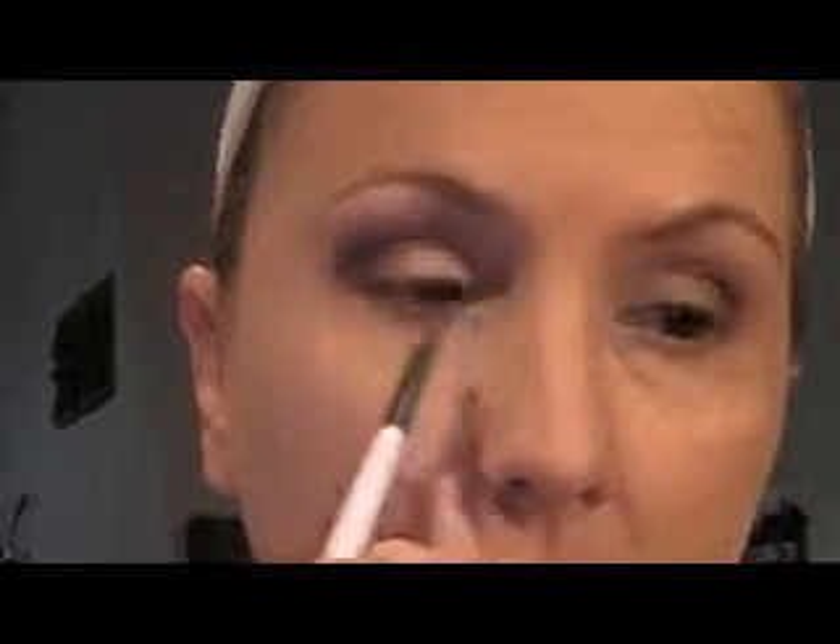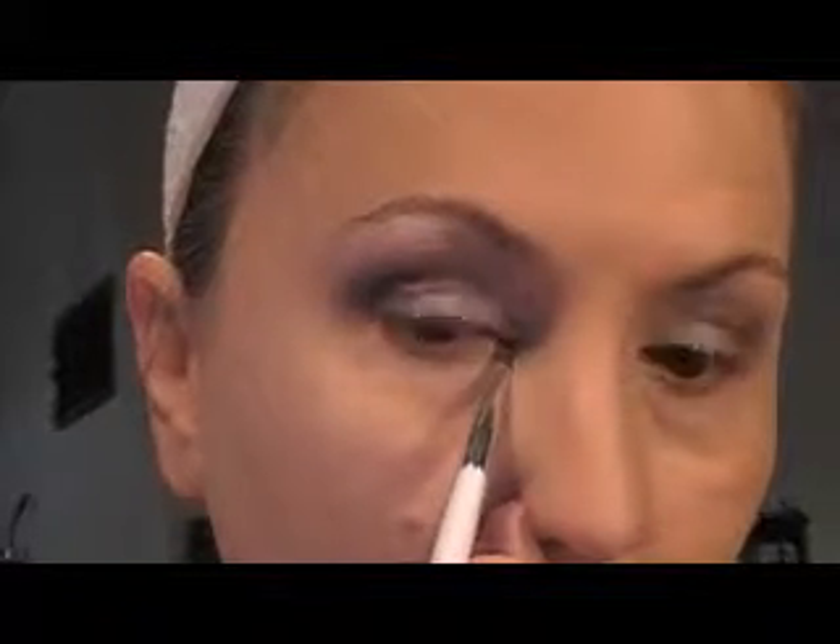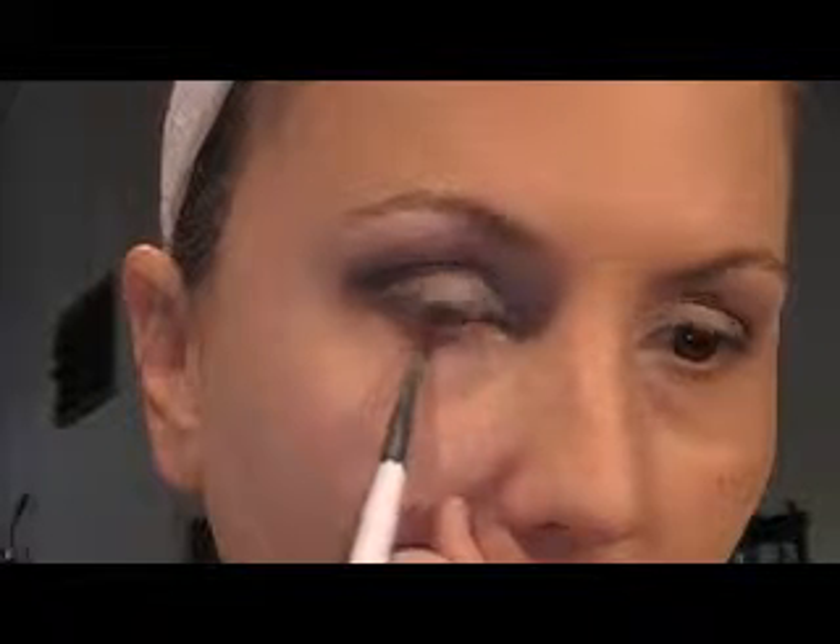There you have the base of your eye. The next color we're going to add is a blue turquoise-y color, and I'm actually using a matte color. This is Parrot by MAC, and I'm going to go in with a little pencil brush into my inner corner, just from about here to here, and then from here to about right here.